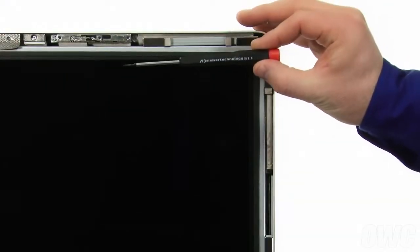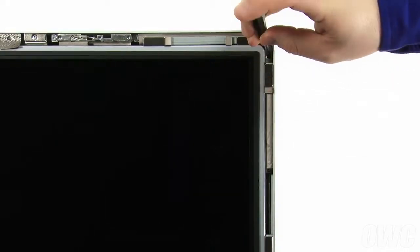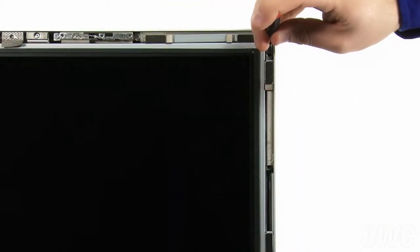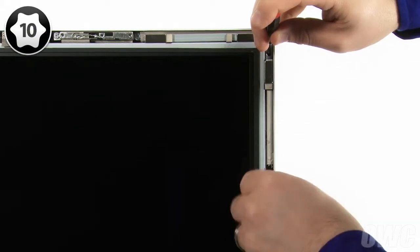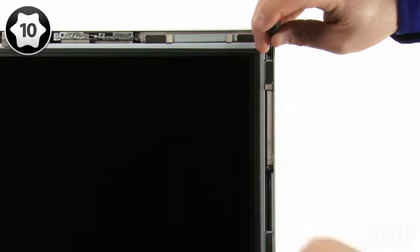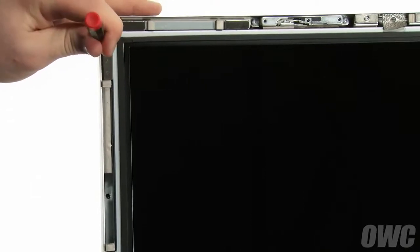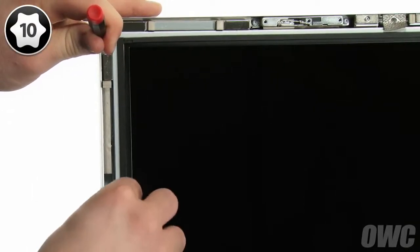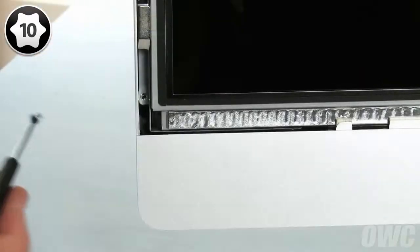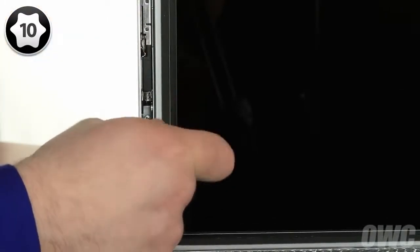Take the smallest screwdriver in the included kit and slide it through the top screw hole in the display and into the corresponding hole in the iMac. You can then use the screwdriver to lift the screen up and down. Do this to align the second screw holes and insert a screw so that the screen doesn't fall. Repeat the process on the other side. You can now replace the remaining screws and tighten them all down. Use your tweezers if the magnets make installing the screws difficult.